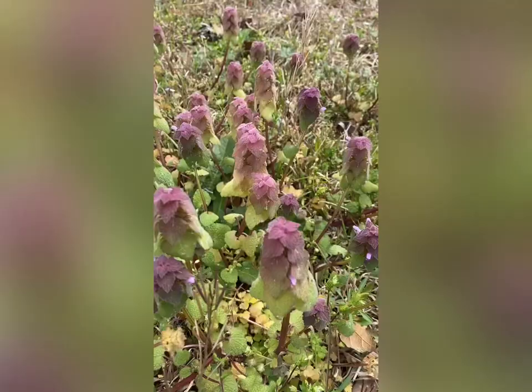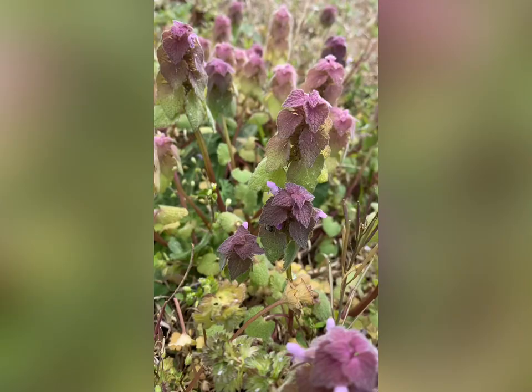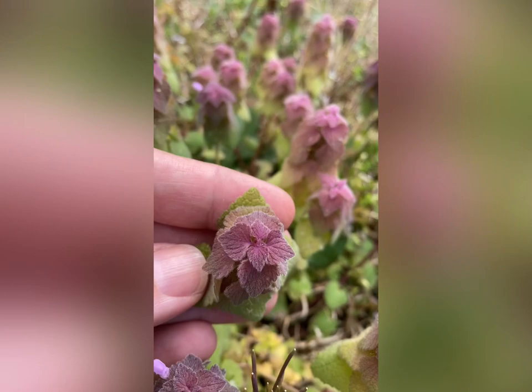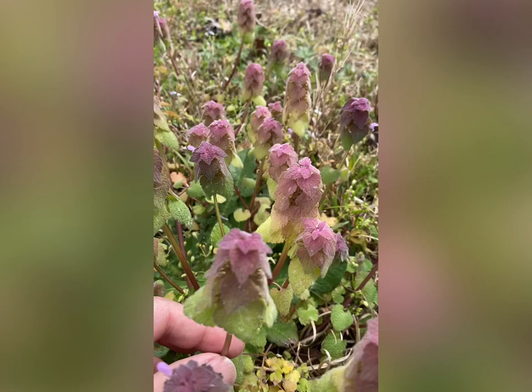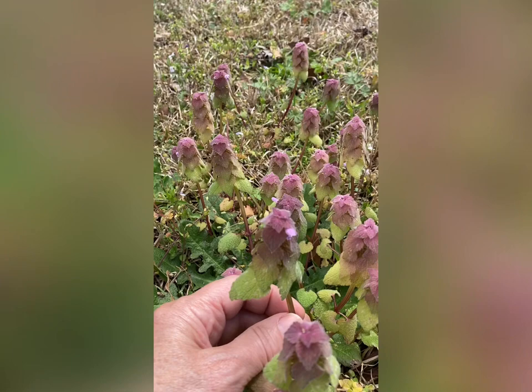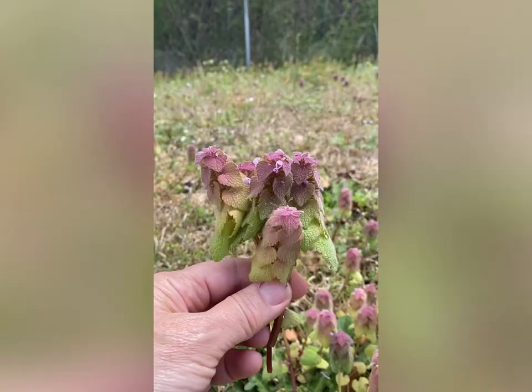Today we are gonna cook some purple dead nettle. It's got all kinds of benefits but today we're just gonna benefit by making it taste delicious. This is purple dead nettle — see how it has a square base on it? Droopy soft leaves, purple on the top, and it weeps instead of having spaces between it, like the cat's foot that I cooked in my other video. Both are edible, but look it up because this isn't a foraging video. It's just a cooking video, so make sure you know that you're picking what I'm picking.